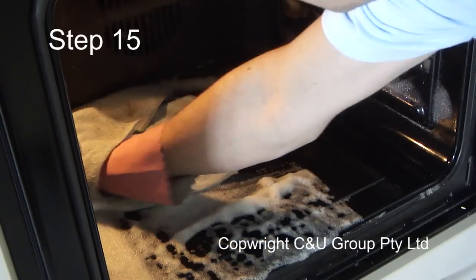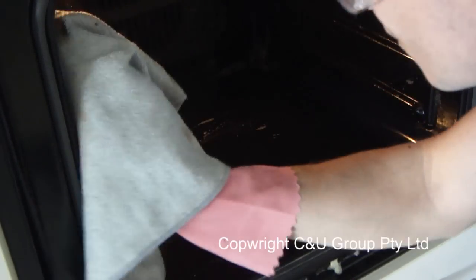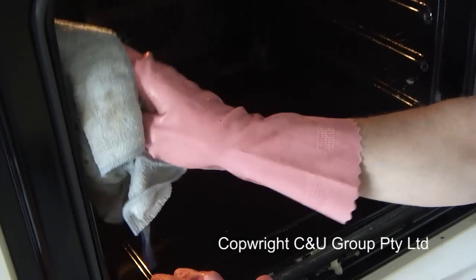Step 15: now start wiping out the oven. Always start from the base, then do the sides, then the back, and finally the roof. As you can see, a lot of the burnt-on grease and carbon is coming straight off — similar to cleaning the racks. You want to remove the soils that are already loose on the surface and minimise your scrubbing. I've wiped over at least twice to remove most of the foam.